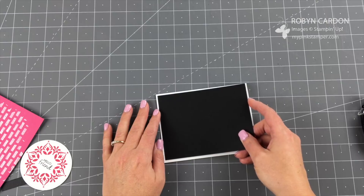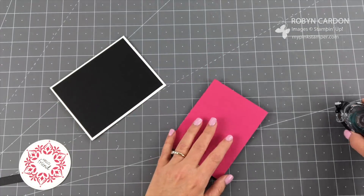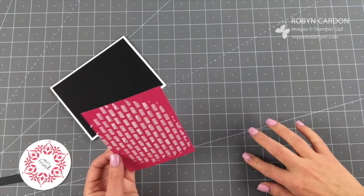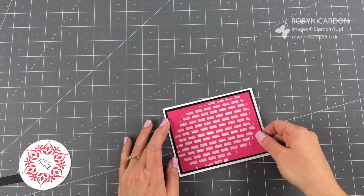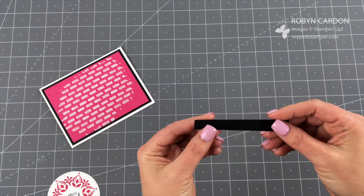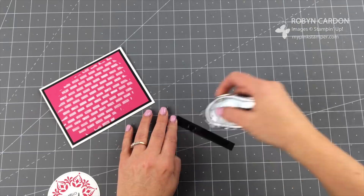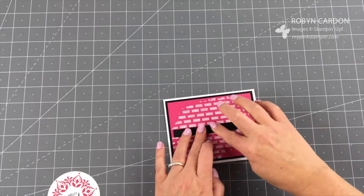Now I'm going to take the piece we already used the embossing paste on. Because of the embossing paste, it makes the paper a little wiggly, so I make sure to put adhesive on all four sides and a little in the middle for good luck. I add that on here. Now I'm going to take this little strip of basic black cardstock — cut at three quarters inch by three and three quarters — run a strip of snail adhesive, and place it on the card.